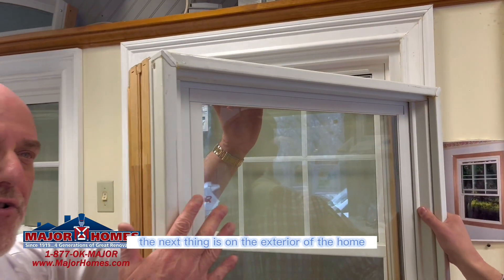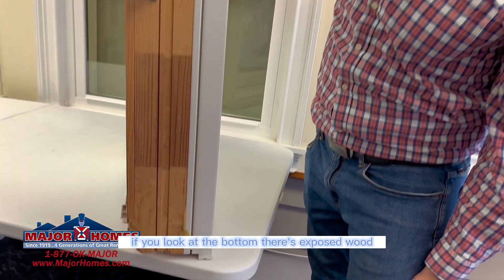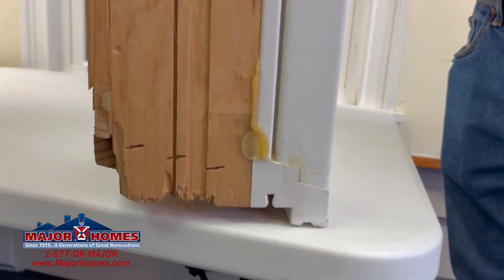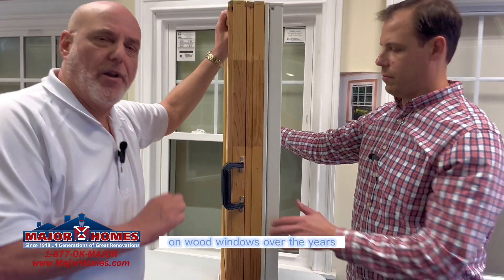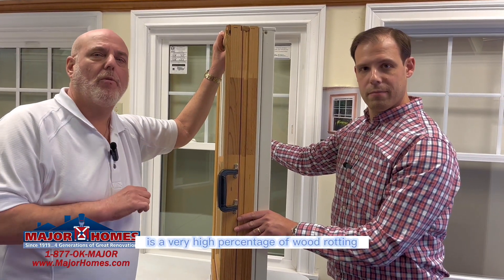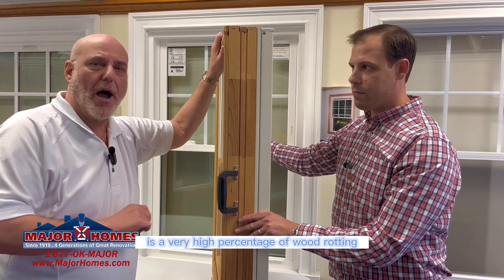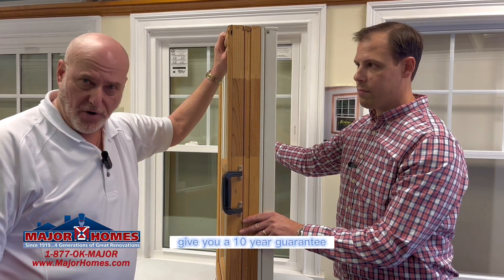On the exterior of the home, if you look at the bottom, there's exposed wood. You can and will get water penetration. On wood windows over the years, usually 10 to 20 years is a very high percentage of wood rotting, and then you're left with a problem because most wood manufacturers give you a 10-year guarantee.